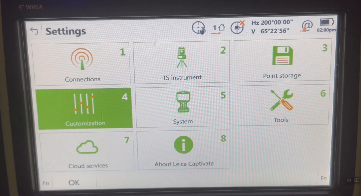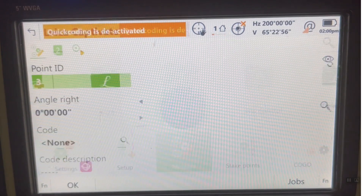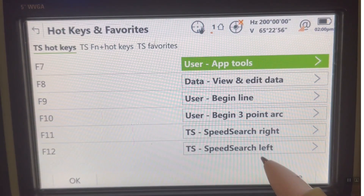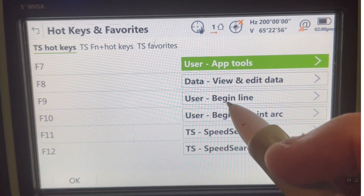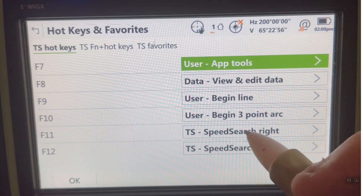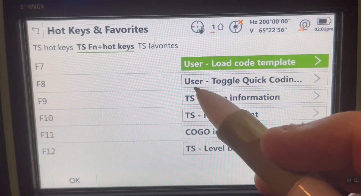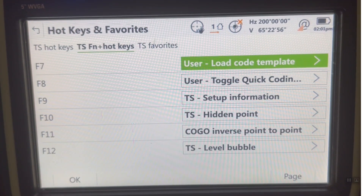Now we're going to skate back out. We're now orientated. If I go to the measure screen, it comes up. I'll hit the star button, which is my favorites, and there's Set Hotkeys. Let's take a look at the hotkeys we defined. I've got F7 as user app tools, F8 as data view and edit to view our data. When we do line work, we'll have F9 to begin line and F10 to begin 3R, because these are the line commands I use the most. Here's Power Search for Robotic. If I page over, we're going to use a load code template when we do some coding. F8 will be a toggle for quick code on and off.